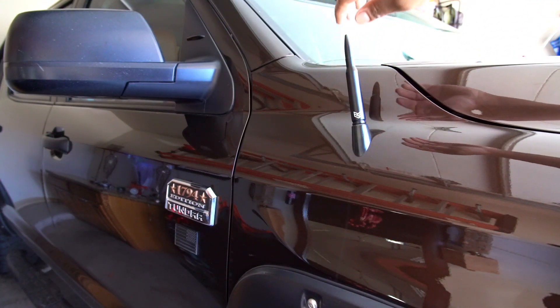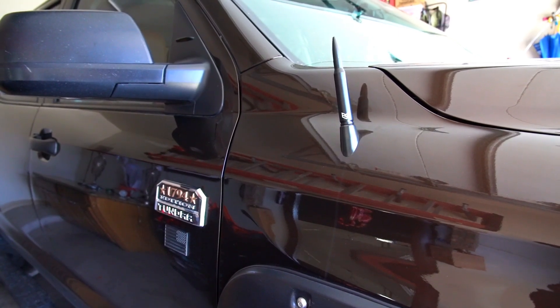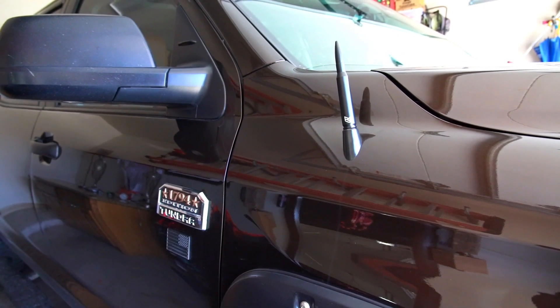I'm not gonna tighten it any more than that. Looks good — zoom in a little bit.